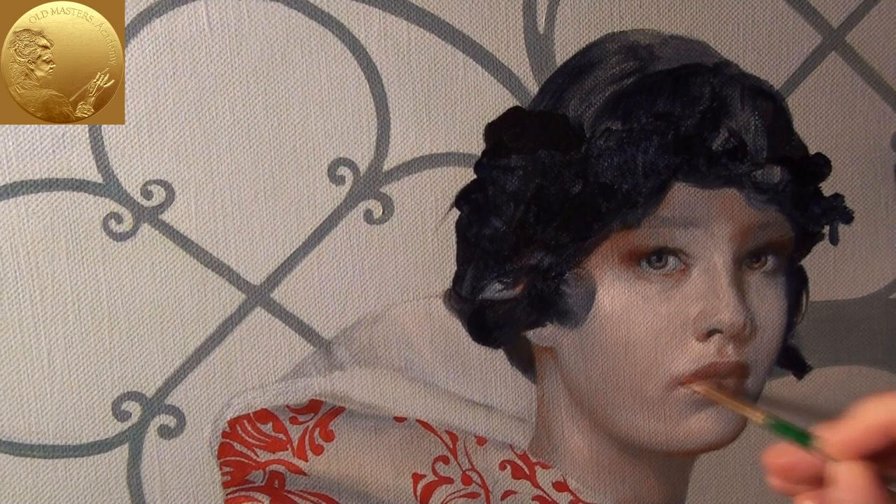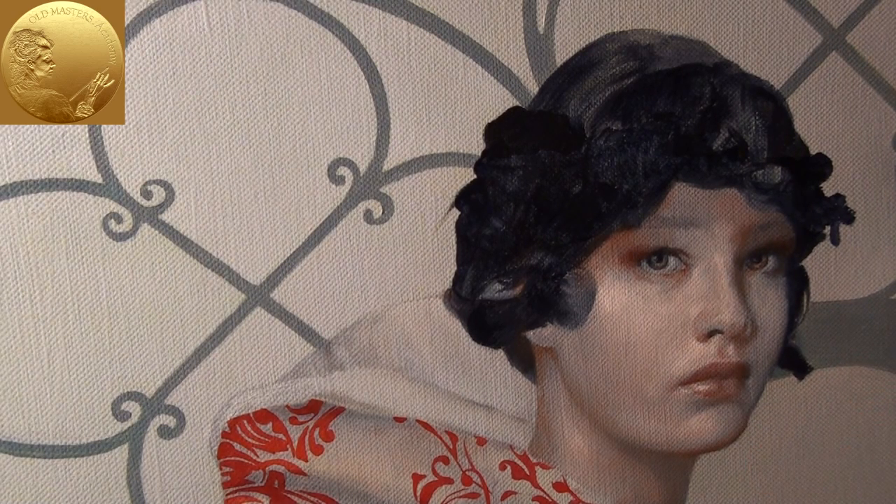This sequence of layers was perfected in the 15th and 16th centuries and is no longer taught in contemporary art colleges.